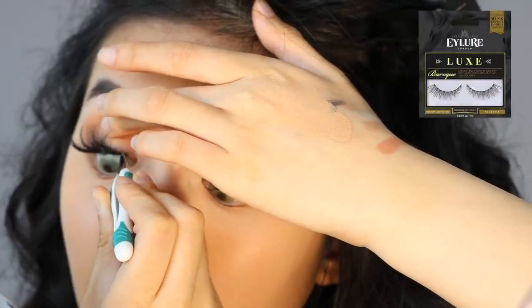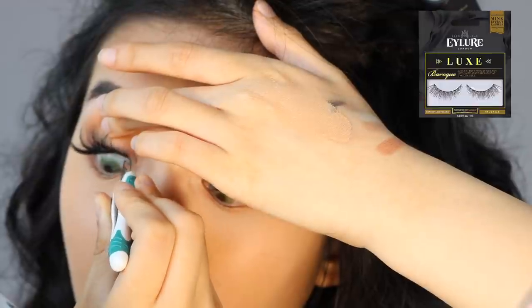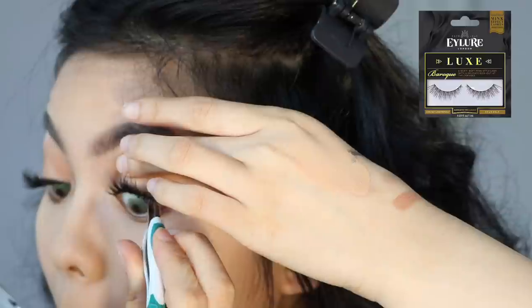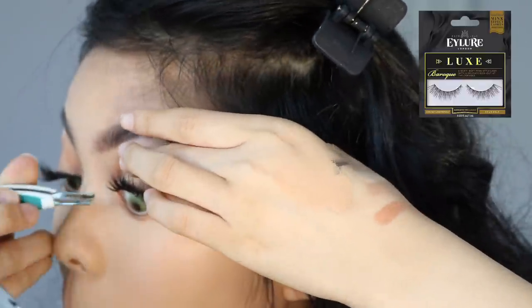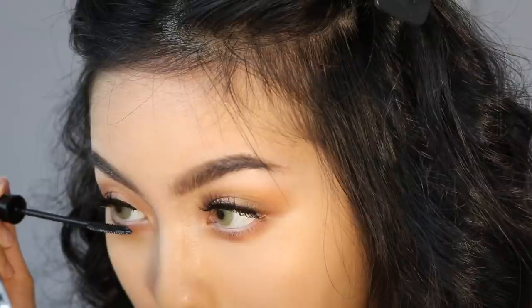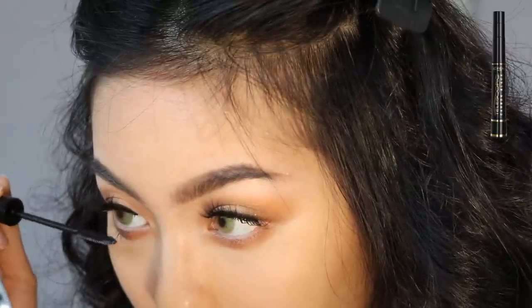I haven't done this in a while, so I decided to apply my falsies underneath my real lashes. The lashes I'm using are the Eyelure Luxe Baroque Lashes. And then I'm going to apply mascara to my bottom lash line.